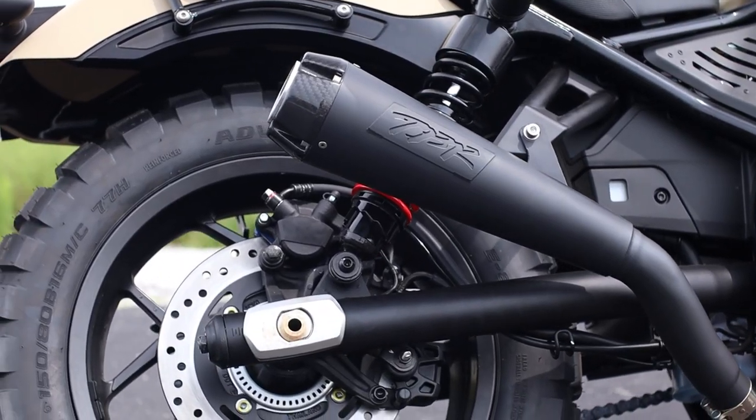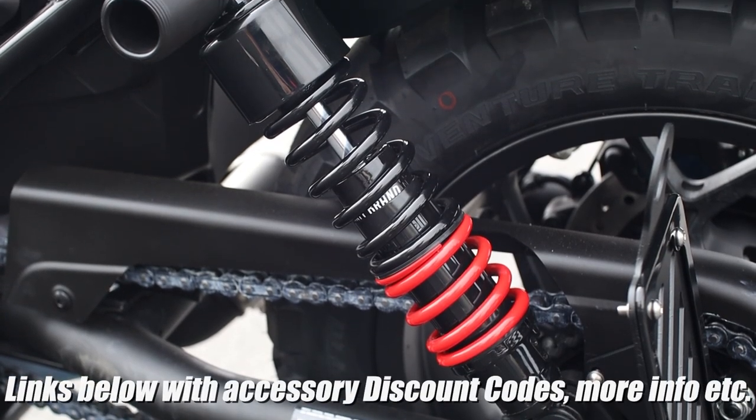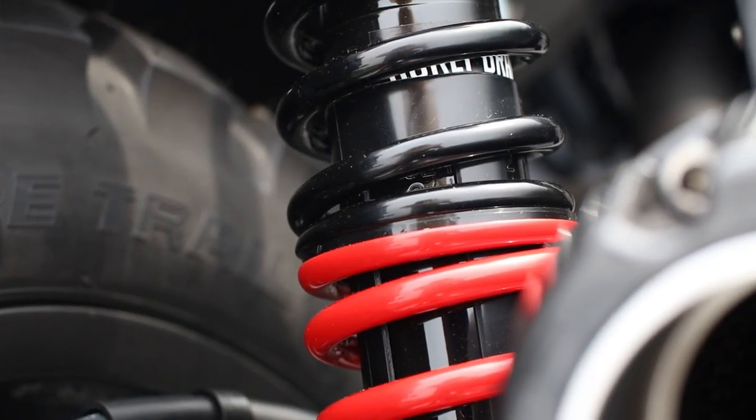And speaking of shocks, this bike is also sporting the Stiletto shocks from Burley Brand. With this design, the main coil is supposed to absorb the larger hits and prevent bottoming out, while the secondary coil smooths out minor imperfections on the road.